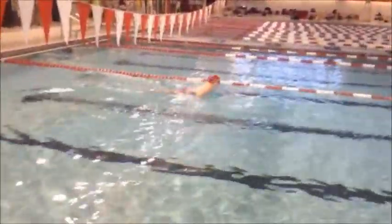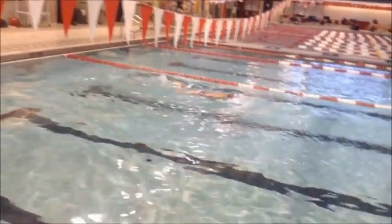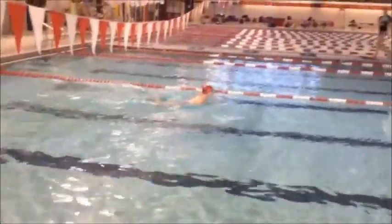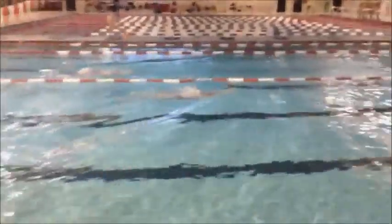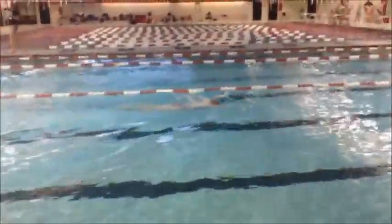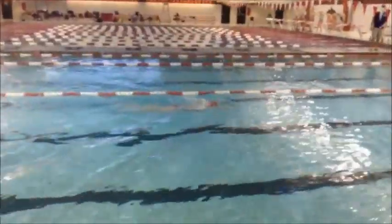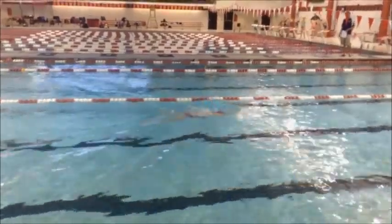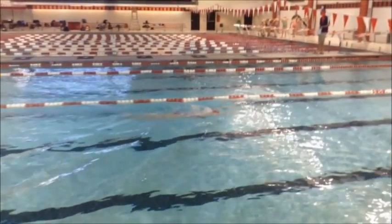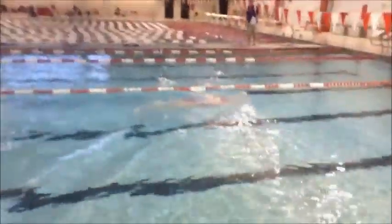A little bit deeper on the pull out — you can see that your legs are breaking the surface right here. See how you're dropping your elbows back here? Grab the water and pull it behind. Don't slide your elbows back.